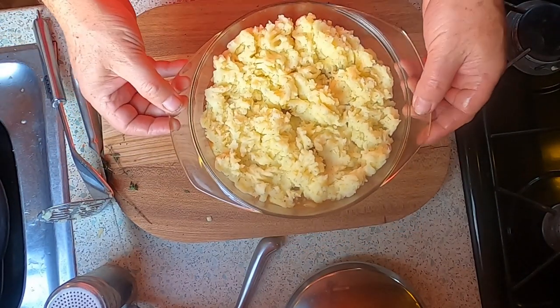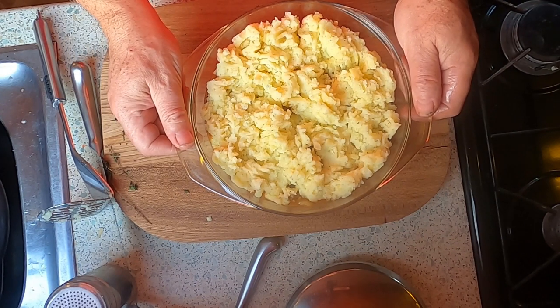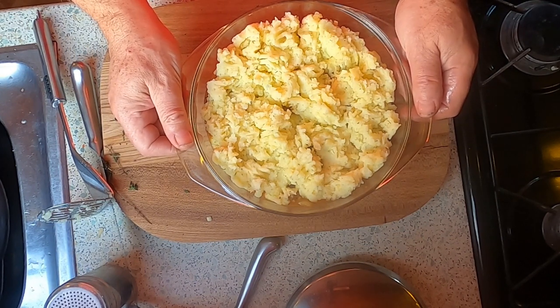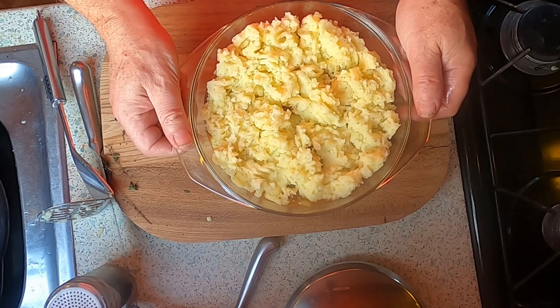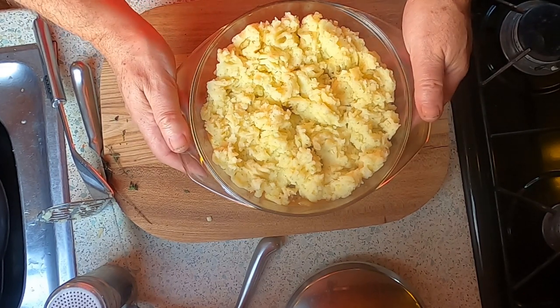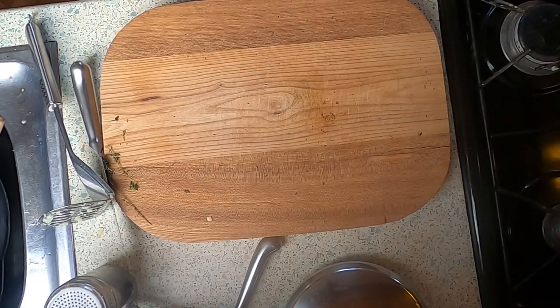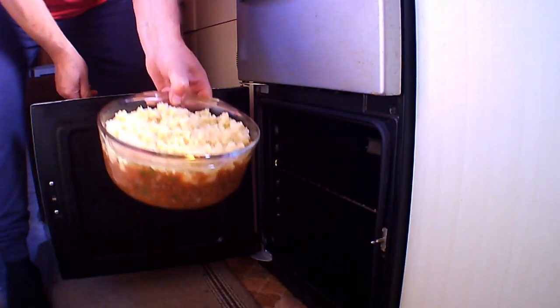Now we're going to put it in the oven. It's on gas mark 5 and I think it's going to take 35 to 40 minutes, but we'll check it after 35. Here we go — into the oven it goes.